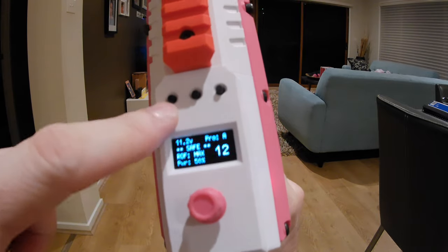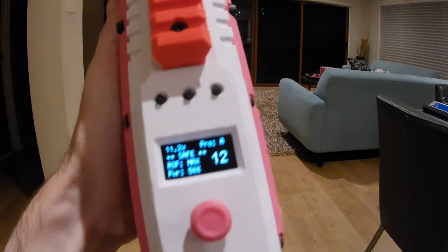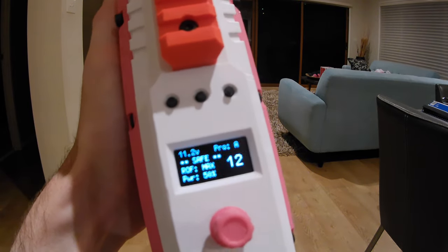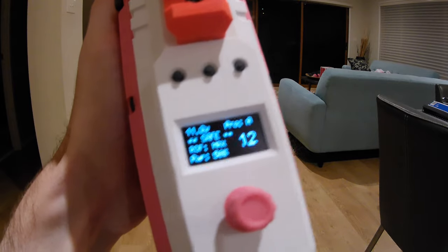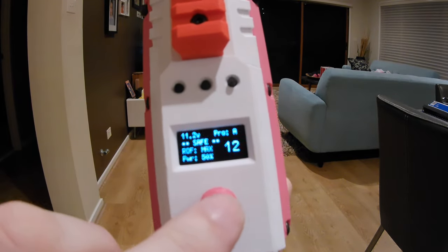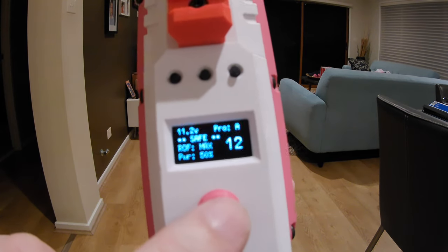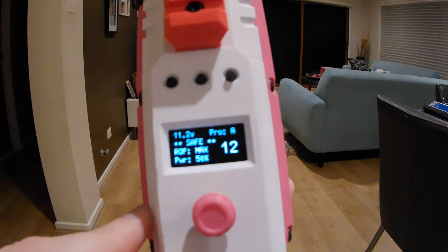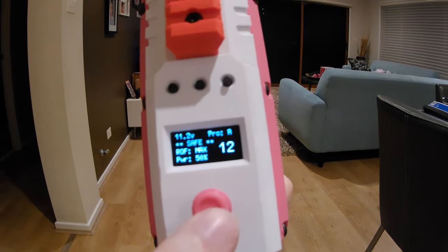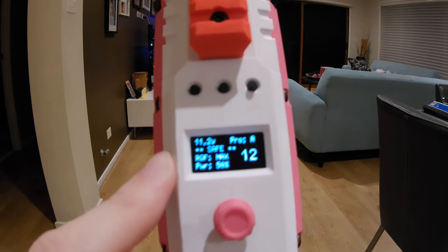Each of these has two functions. You press it for a short period of time and it will execute one function; if you press it for a long period of time, it will execute a different function. Each of those can be remapped with one exception — the short button press for the rotary will always go into the configuration screen. But the long button press can be remapped along with all of the others. Currently, the long button press is set to put this into safe mode, and you can see it's currently in safe.